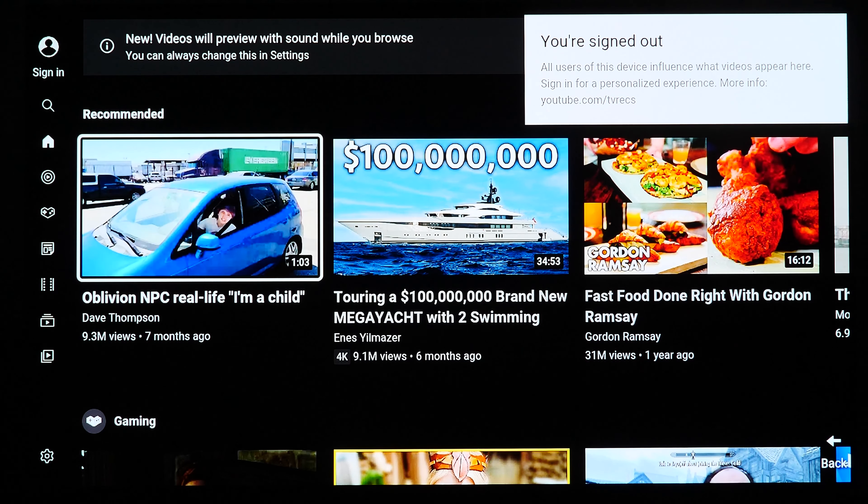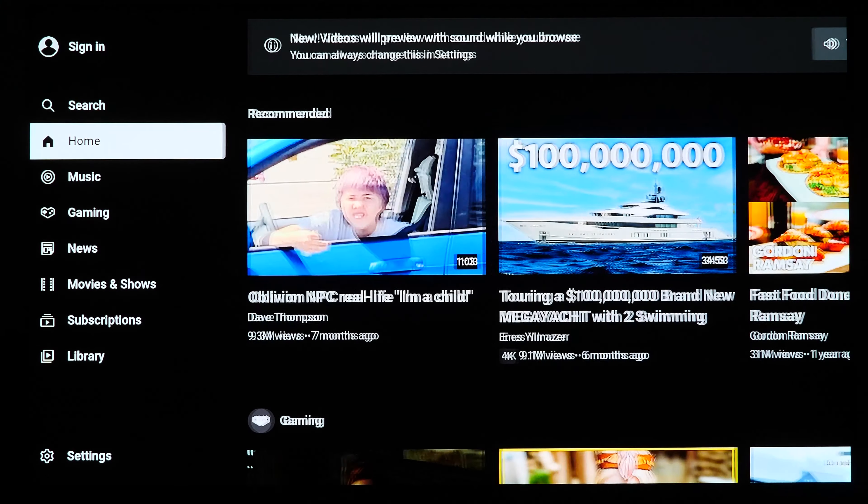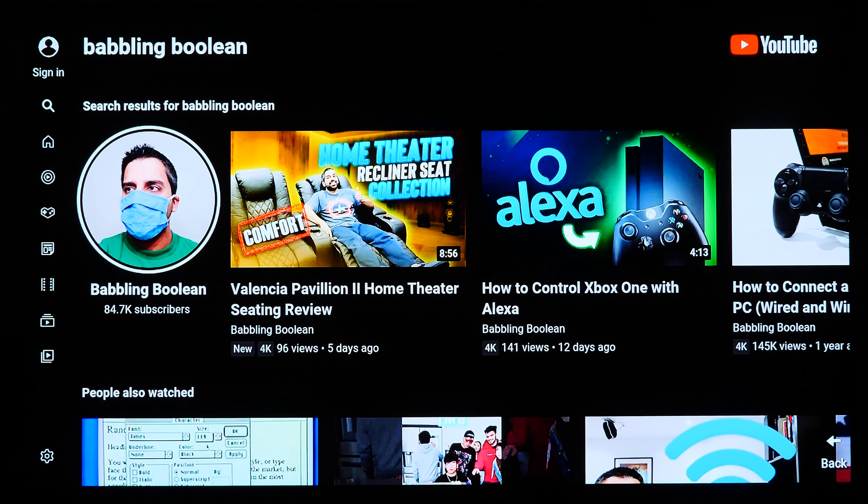Diving into YouTube — it's just a simple YouTube app, nothing much to discuss. It works exactly like you'd expect, just your usual performance.